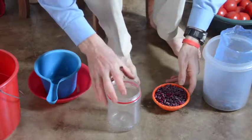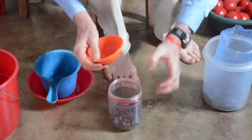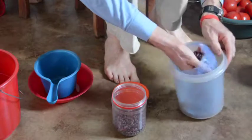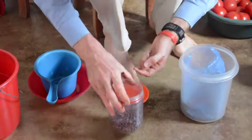The first step to making chili with beans is to soak the beans. I'm going to use about a cup and a half of beans. When they're soaked, they'll fill the container.